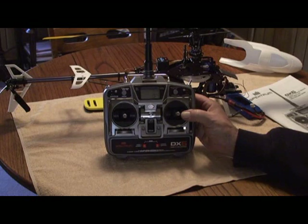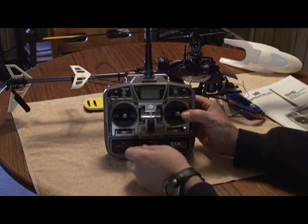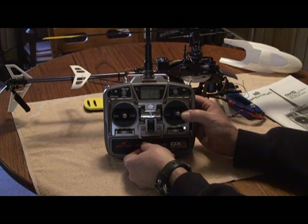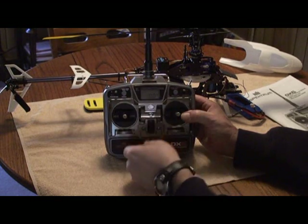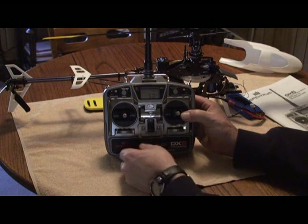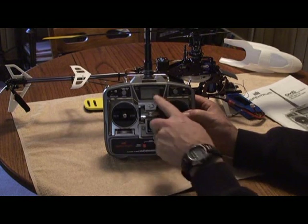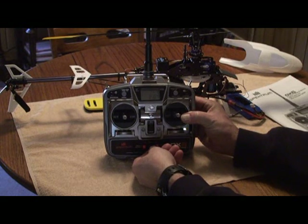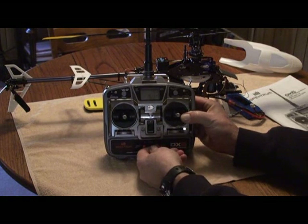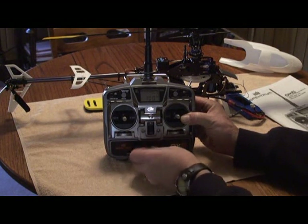Next is your throttle curve. Throttle low setting in normal mode is zero percent, half stick is 50 percent, and high stick is 100 percent. For stunt mode we're going to change it because we want our throttle to be 100 percent across the board. So on low stick we increase it to 100 percent, mid stick to 100 percent, and high stick is already at 100 percent.